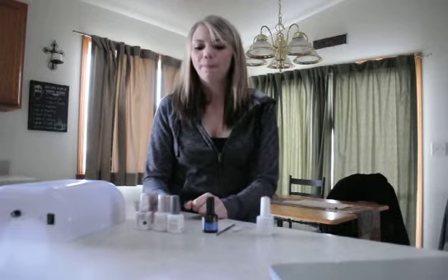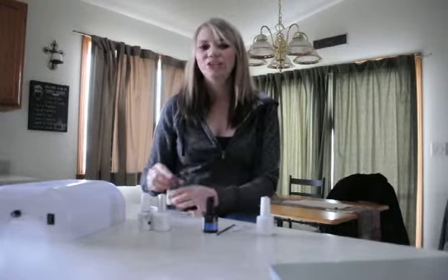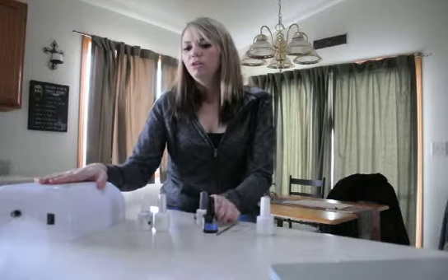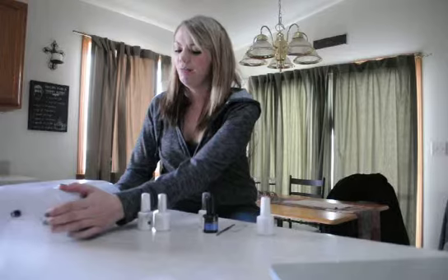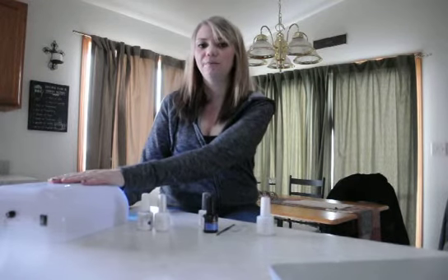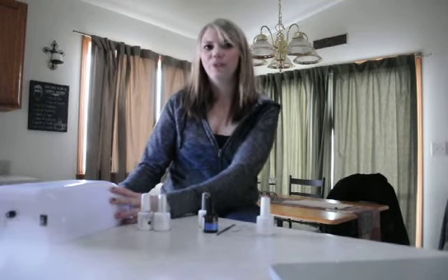The second step is applying the different coats. The first coat is the foundation coat — apply just a very thin layer to the top of the nails. Then put your hand under the UV lamp. This lamp calls for about a minute, but all UV lamps call for different times, so go by what the instructions tell you.